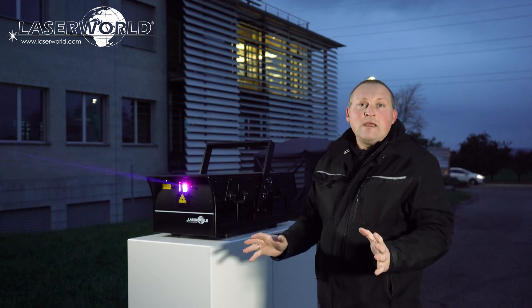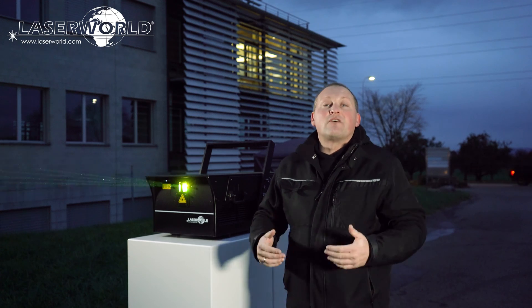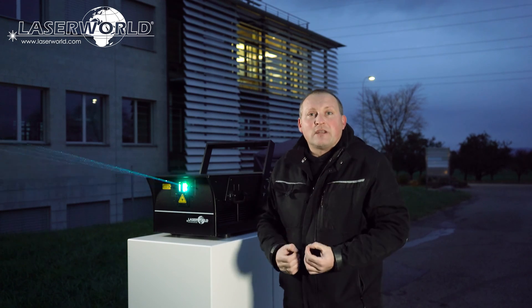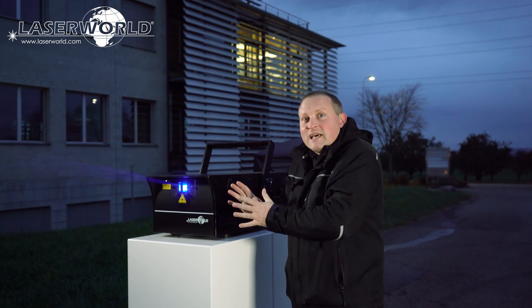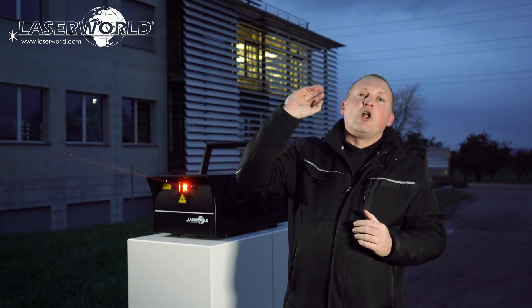This one is extremely powerful. It's made for strong beams that are visible over really long distances, and it's super accurate. The PL-50,000 Hydro is very well visible even from long distances.